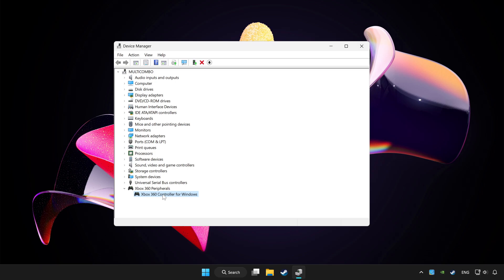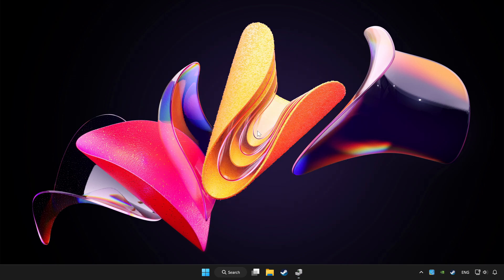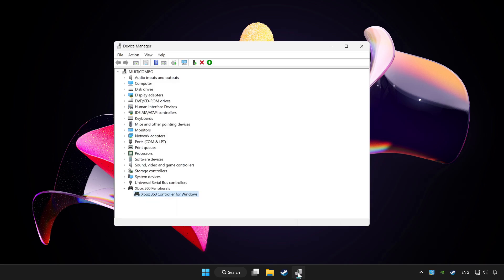Right-click your controller and click Disable Device. Click Yes. Restart your computer, then enable the device again.